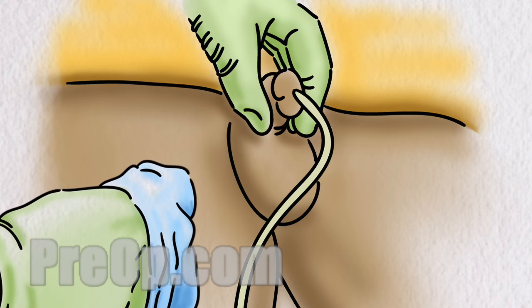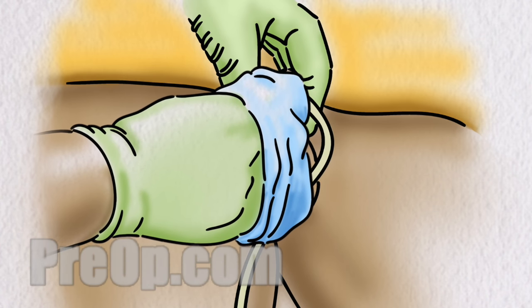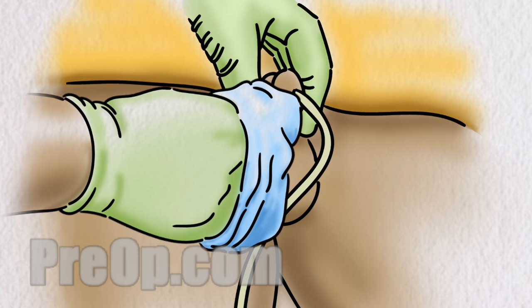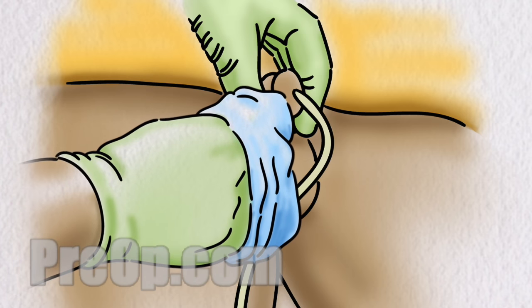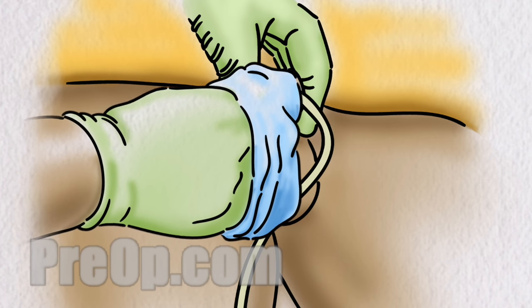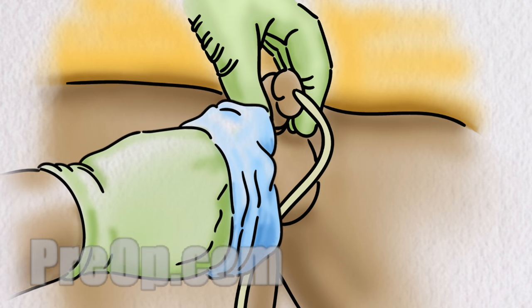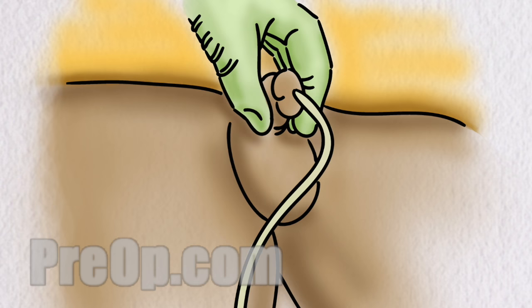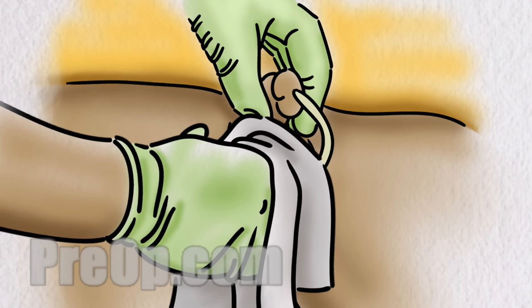Using a fresh clean washcloth, warm water and mild soap, wash the skin around the catheter, penis and scrotum. This area must be cleaned every day to prevent infection. Also wash the catheter, especially where it is close to the skin. You may shower to stay clean, but do not soak in a bathtub. When you are finished, dry the skin with a clean towel.